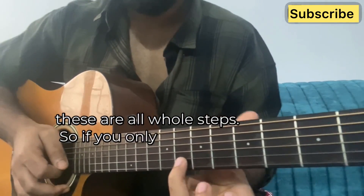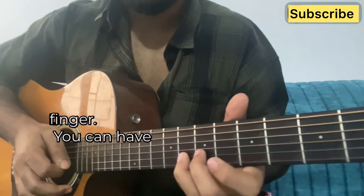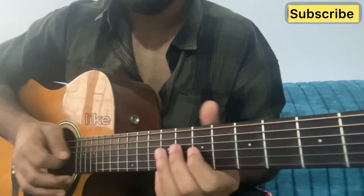If you only use your ring finger it's gonna be a bit hard. So you can always use more than one finger — you can have these two as support. And now you can even practice bending with just one finger, like I do.